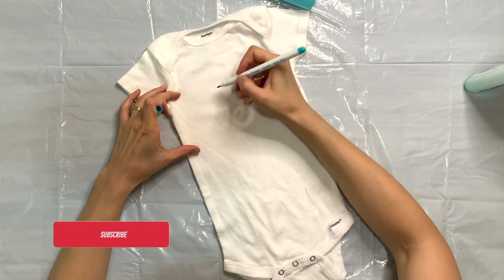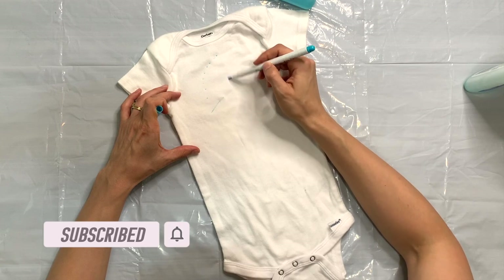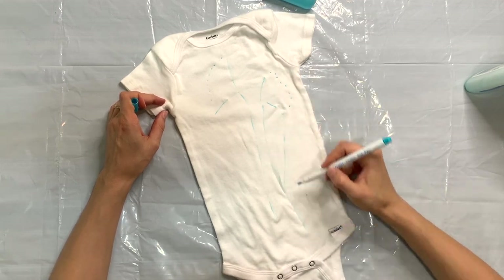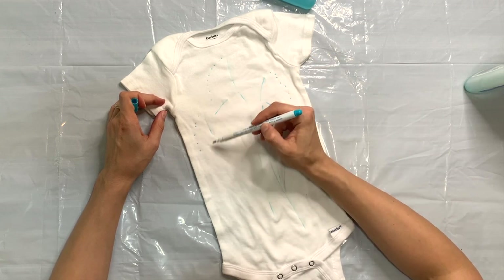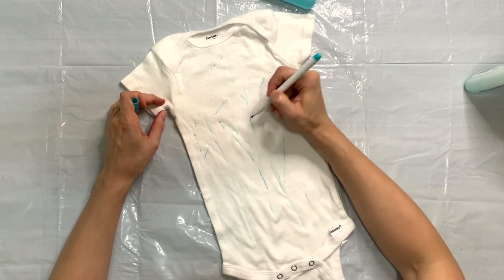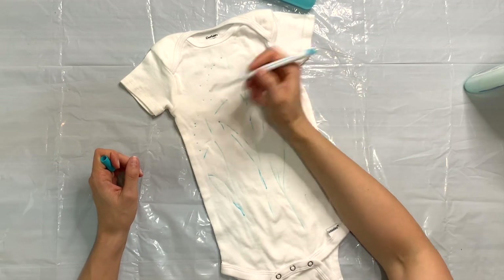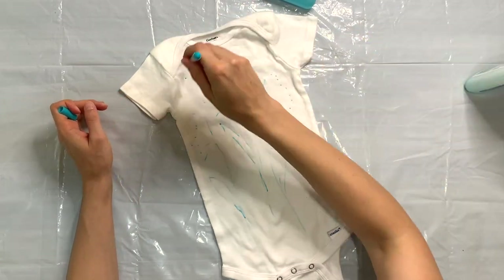I have pre-washed this onesie and prepped it for dyeing. You're always going to want to pre-wash everything. I'm bringing my marker onto the onesie and just sort of loosely sketching the motif that I want. I want to do kind of like a Queen Anne's lace type of flower and I'm just blocking out the areas. This marker is going to disappear — I've used it for multiple glue resist projects and I have more videos on this process if you're interested.